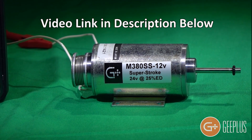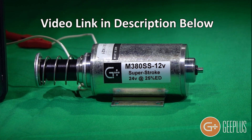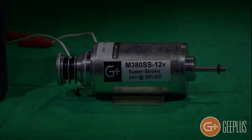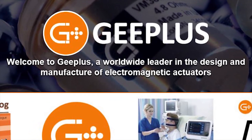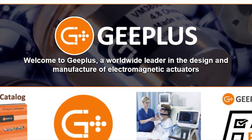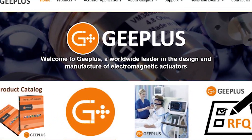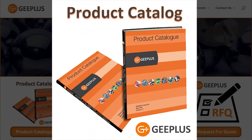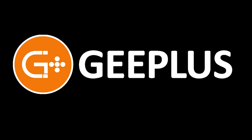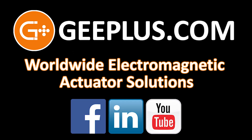You can find a link to a short informative video on the Superstroke in the description below. Have a question or suggestion for a future video? Let us know in the comments below and visit us at gplus.com where you'll find plenty of information along with the latest G Plus Worldwide Digital Product Catalog. Don't forget to subscribe to G Plus on YouTube and follow us on Facebook and LinkedIn as well. Thanks for watching.